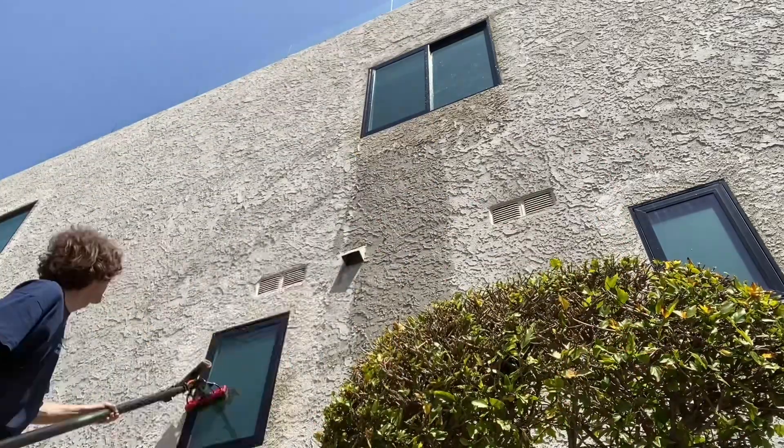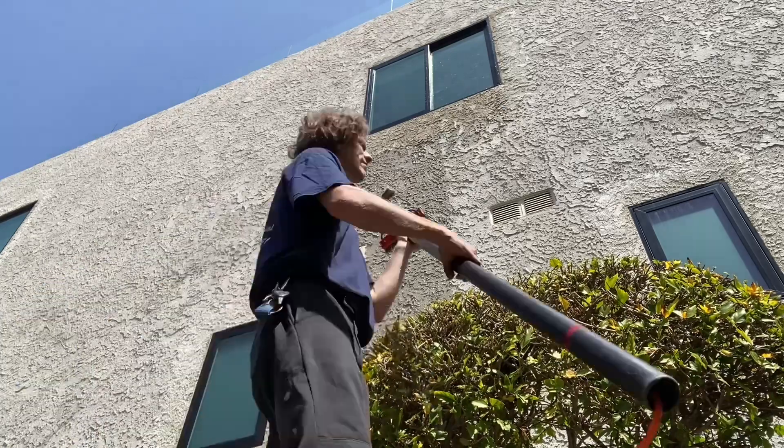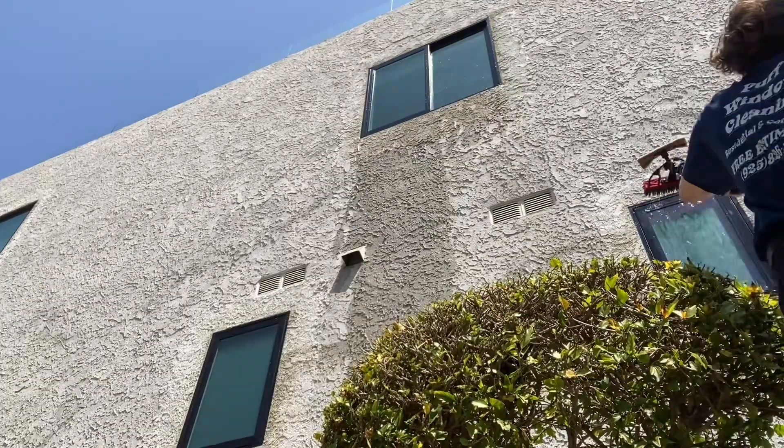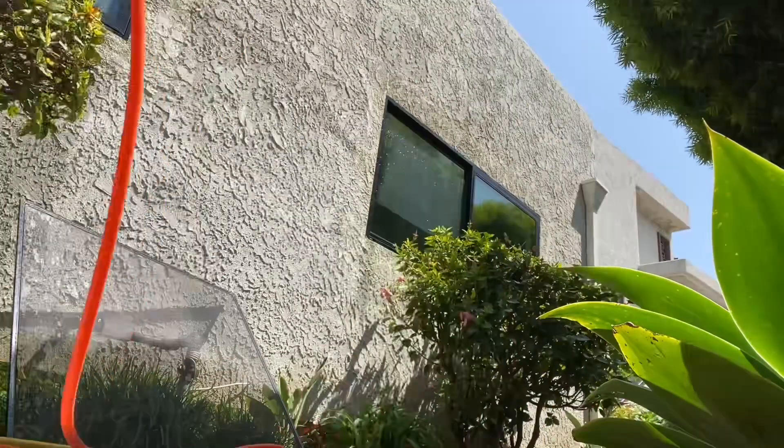When using your water-fed pole system, you'll always want to clean the top windows first. And if there's a window directly below it, you want to make sure that top window is done dripping — otherwise it can drip dirty water from the building onto the glass.